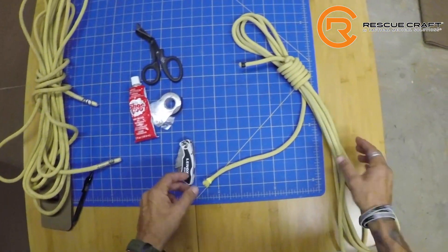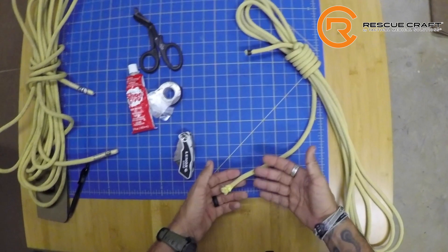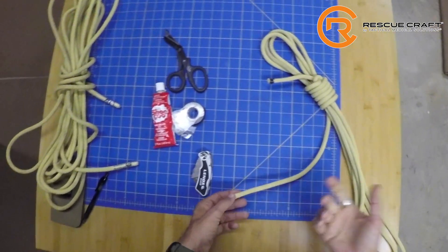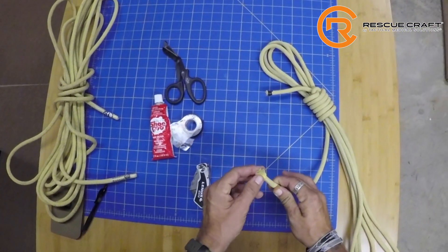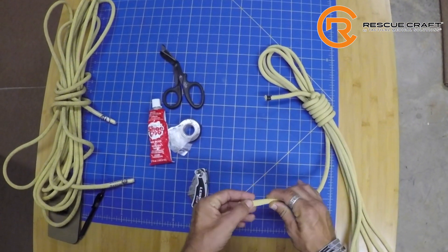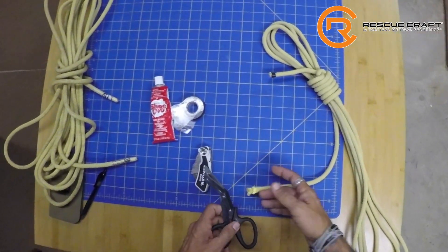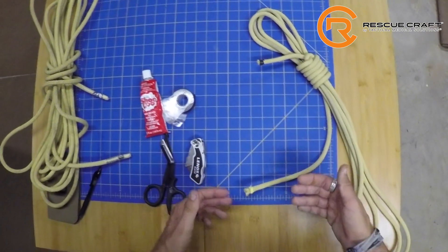We're going to take a look at how to cut 100% Aramid rope. As you know, Aramid's property means you can't use a heat gun on it like you can with nylon or anything like that. So a lot of times these things get all frayed out and things get a little goofy. A lot of people try various scissors and make some huge Kevlar clamps and stuff like that. So we've been trying a bunch of stuff.